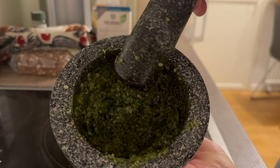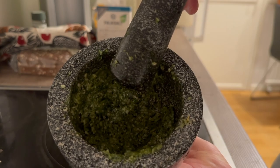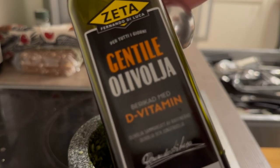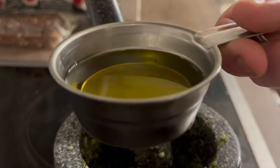This is how it looks now — you can see it still has a coarse grind, but that's no problem, I like that. Now it is time to add some olive oil; about 0.7 deciliters is enough.